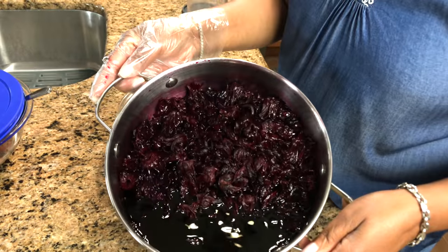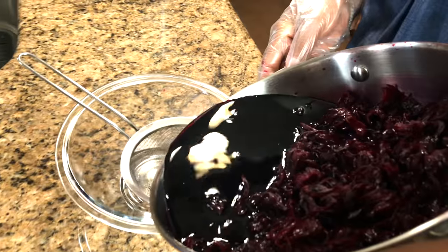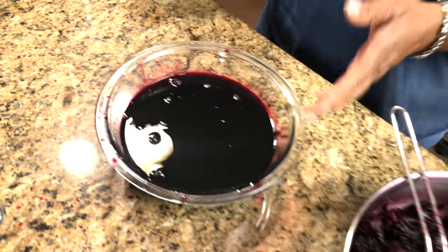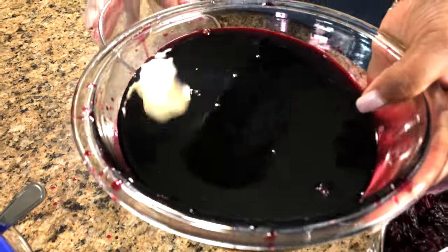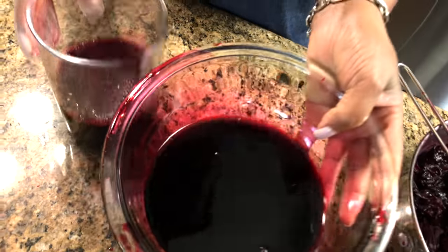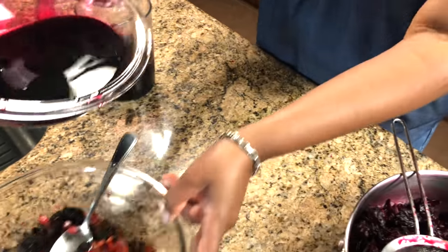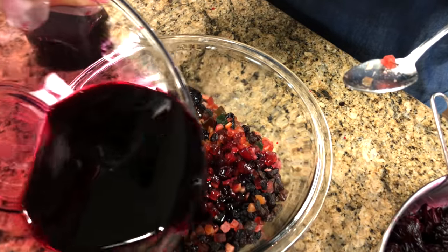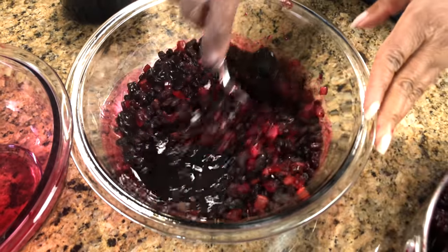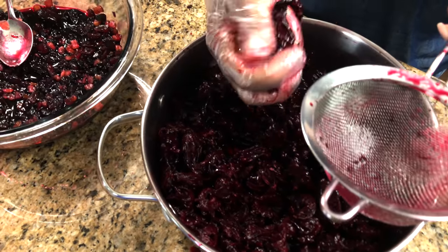Two days later and this is my sorrel wine, sorrel liquor — whatever you want to call it — but it's all the alcohol. This is actually what it looks like now. You see it's nice and red. I'm going to pour it in here. Normally I'm going to keep some of that for when I bake my cake — that's what I'm going to use to pour over it. And this sorrel rum is going to go into my fruits — it's about a pound of fruits. I'm going to take this and squeeze out all the alcohol.